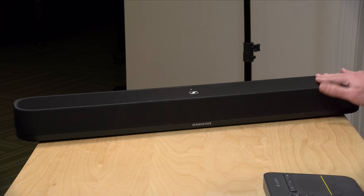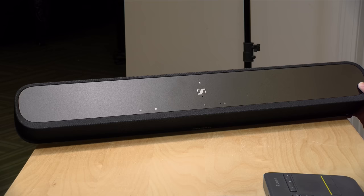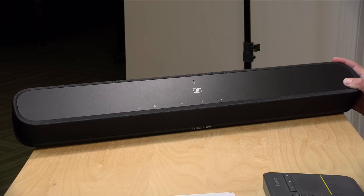Hey everybody, it's Lon Seidman. Sennheiser has a whole line of premium soundbars and they just released an entry-level version called the Ambio Soundbar Mini. It is still priced at a higher premium than many other soundbars like it, but it also sounds a lot better. In the interest of full disclosure, this came in free of charge from Sennheiser. However, all the opinions you're about to hear are my own. No one is paying for this review, nor has anyone reviewed or approved what you're about to see before it was uploaded. So let's get into it and see what this soundbar is all about.